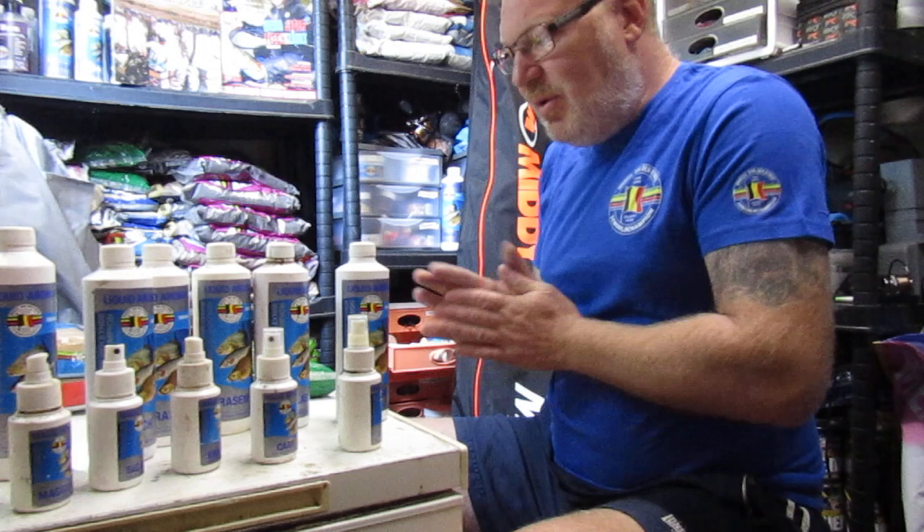The next one I'll do will be on powder additives. Hopefully I'll get that up in a couple of days. If you've got any questions, just comment below and I'll try and answer them. Thanks very much.